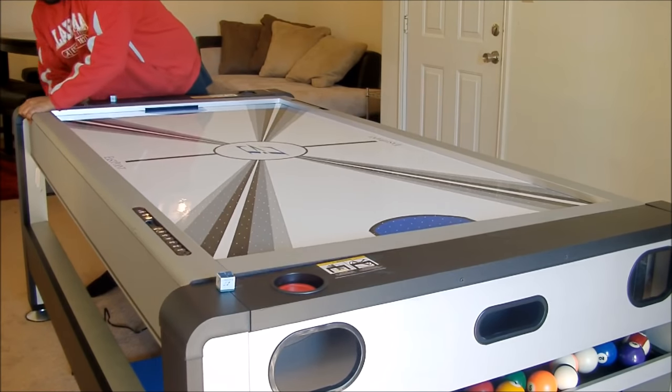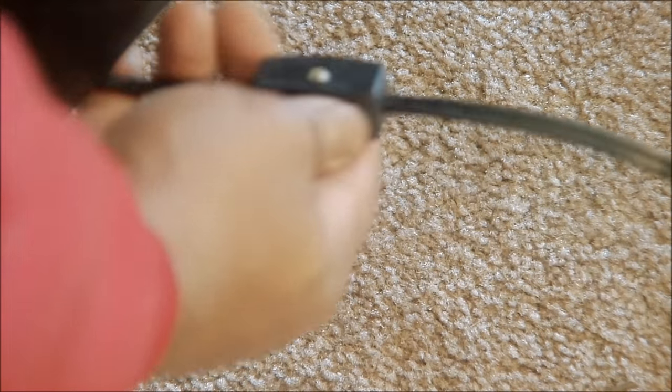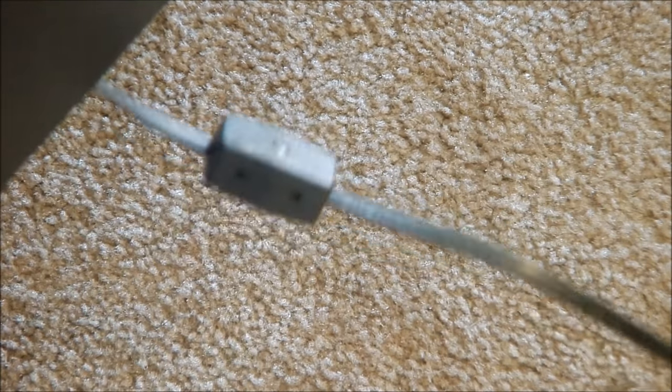This is where you turn on your hockey fan. As you can hear, the air is blowing through those hundred holes — which is pretty cool. Listen to that — awesome blossom.